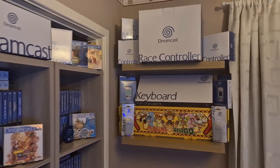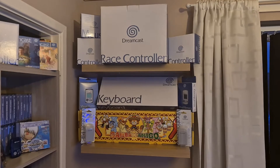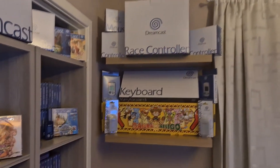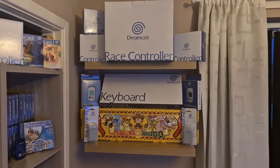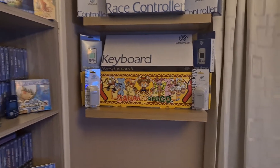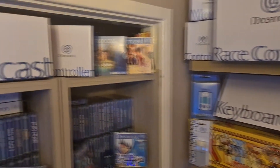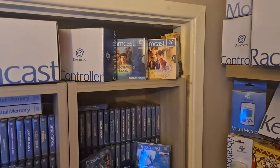I decided to put the shelves here — put these up last week. I think I made the right decision because I had one big shelf lined up against there and it didn't look right. So I've kept it here. This is just some of the accessories: controllers, the mouse, race controllers, keyboard, and visual memory units. And there's another Samba de Amigo box set that you've seen in my unboxing, plus rumble packs. Up here we have a Siemens which is hiding in there — I'll need to sort that one out. We've got the Shenmues.